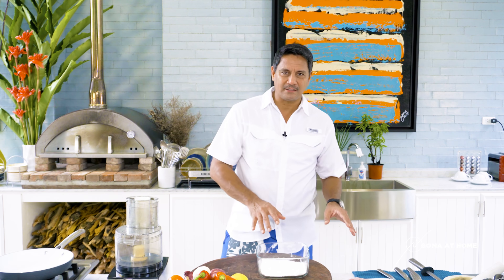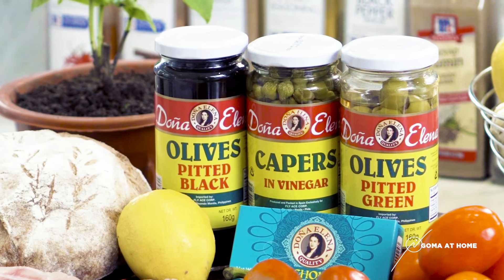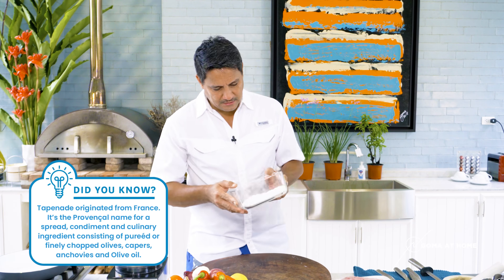Hello and welcome to Gom at Home. Today we're preparing something easy, something light, something Mediterranean — fish fillet with olive tapenade. To begin, we have our flour, about less than half a cup.